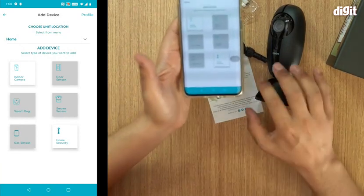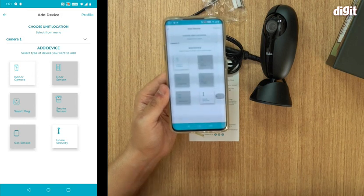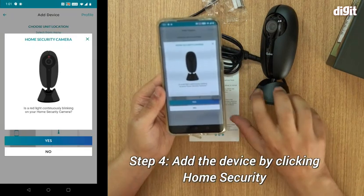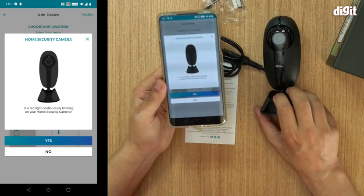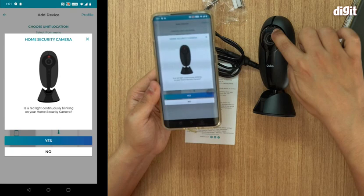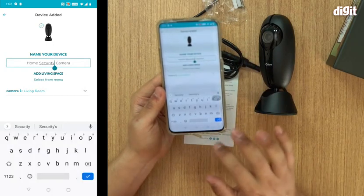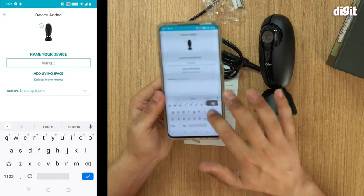Now you can add a device. Once the app is downloaded and you've registered — either with Google or your own account — go to Home Security at the bottom. It asks: 'Is the red light continuously blinking on your home security camera?' The red light is blinking, so I select Yes. Then you give it a name — let's say 'Living Room'.